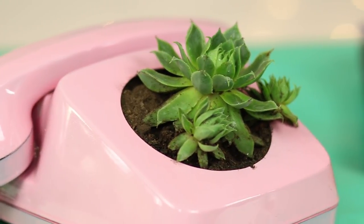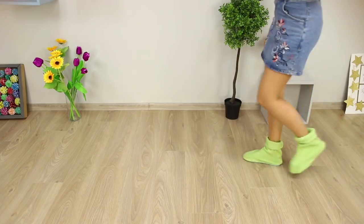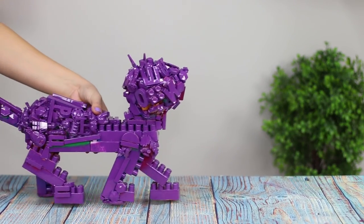A flower bed made from a landline phone, a clutch bag out of an old cassette box, and cozy slippers from a sweater? Today, we will tell you how to give your old things a new life.